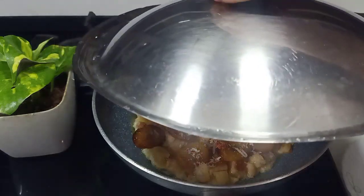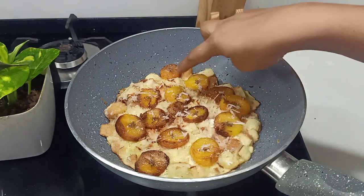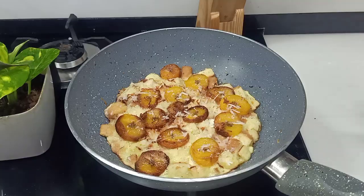I am ready for the food in 3-4 minutes. Now I am ready for a plate.